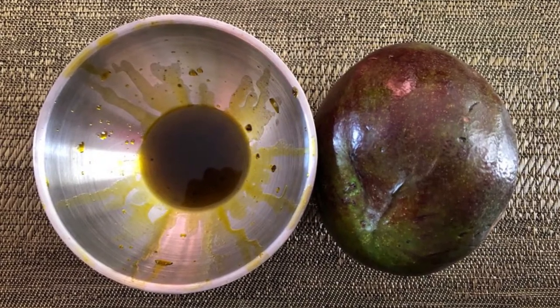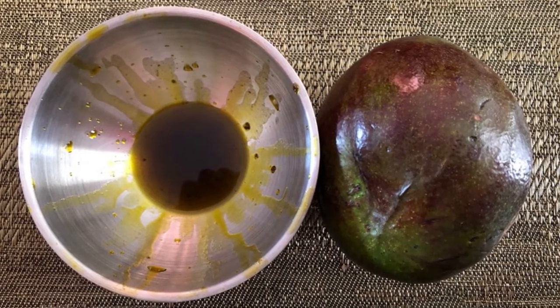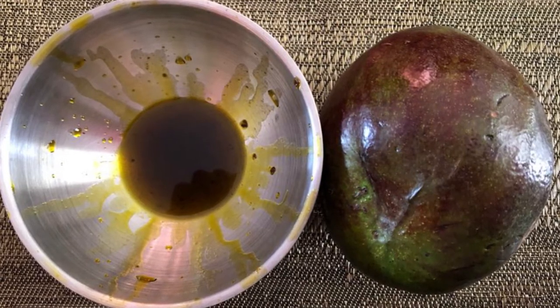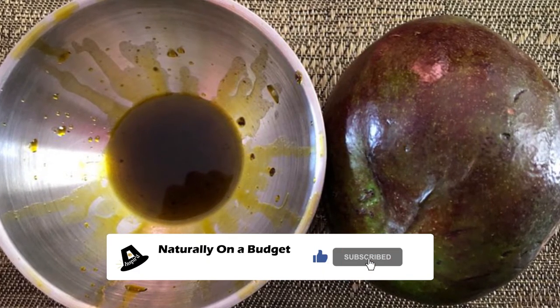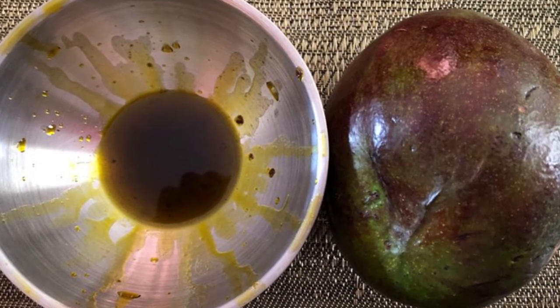Welcome or welcome back to my channel where I share with you what I do to live naturally on a budget. In today's video I'll be showing you how to make your own avocado oil. Big up to the 330 persons who are subscribed to my channel, and if you have not already subscribed, I invite you to become a part of the naturally on a budget family.